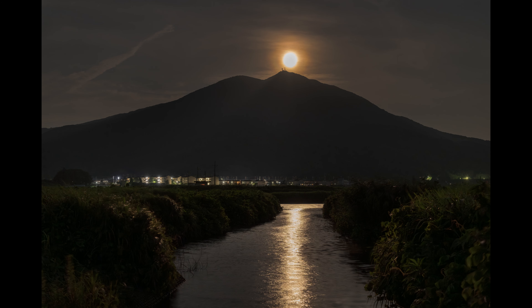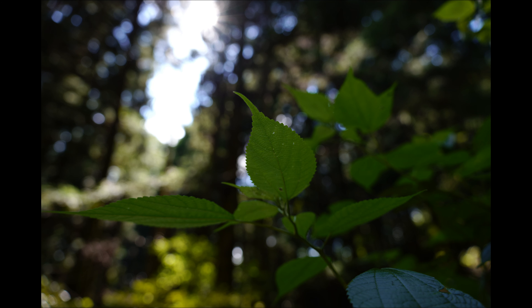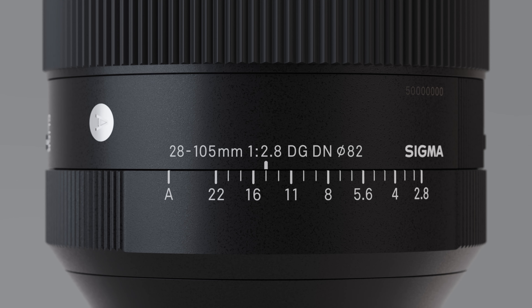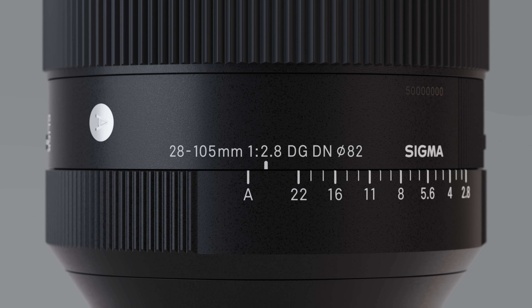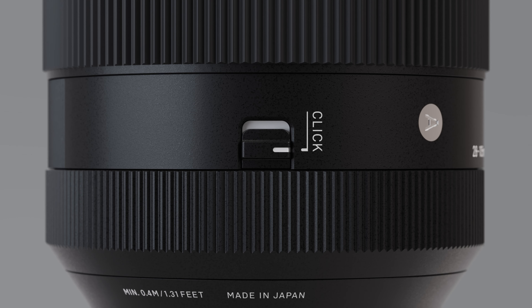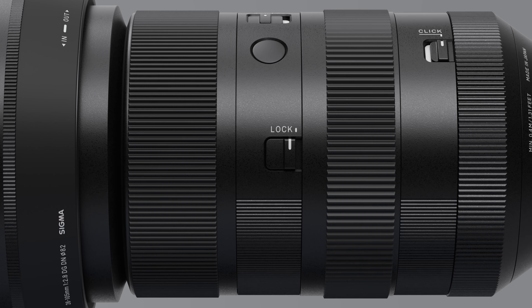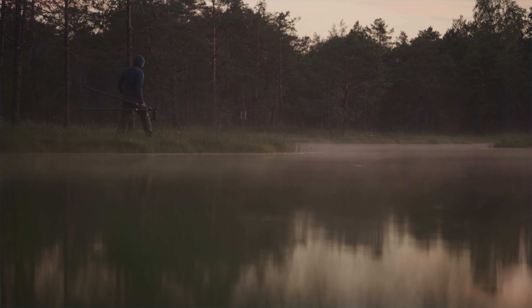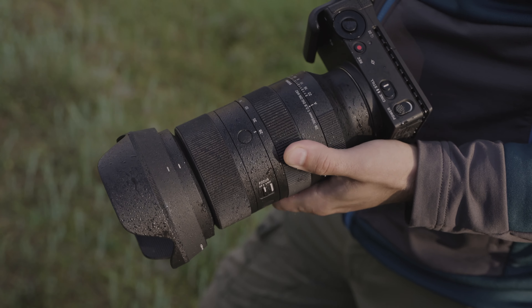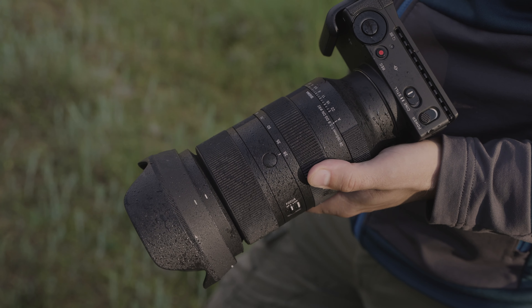In order to keep flare and ghosting to a minimum, the lens uses Sigma's nano porous coating and super multi-layer coating. The lens is equipped with an aperture ring, an aperture ring lock switch, an aperture ring click switch, two AFL buttons, and a zoom lock switch, delivering intuitive operation with ergonomic controls. In addition to a dust and splash resistant structure, the front element of the lens features a water and oil repellent coating.